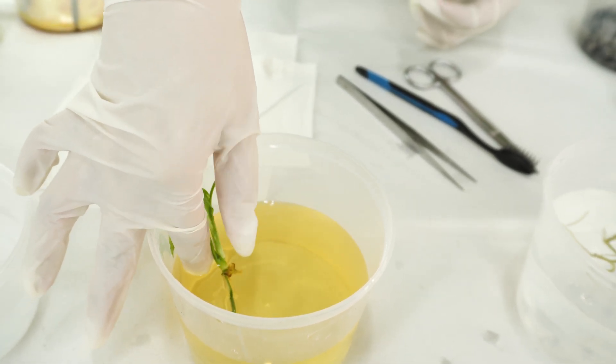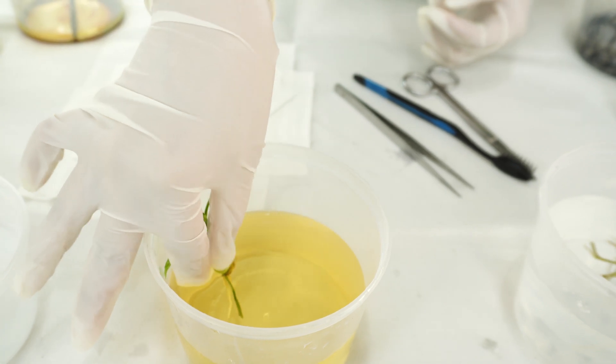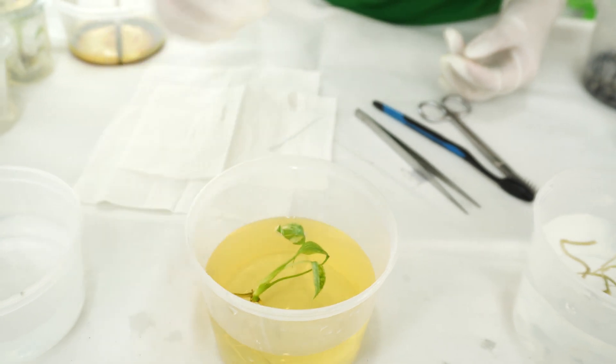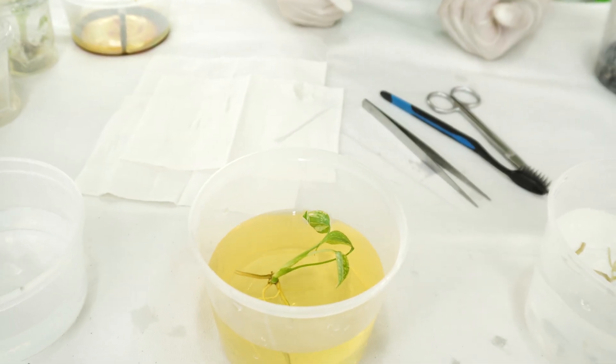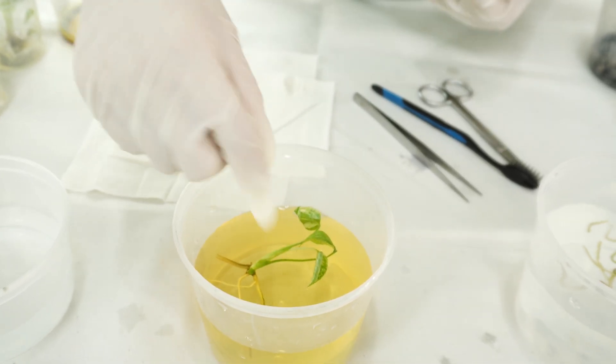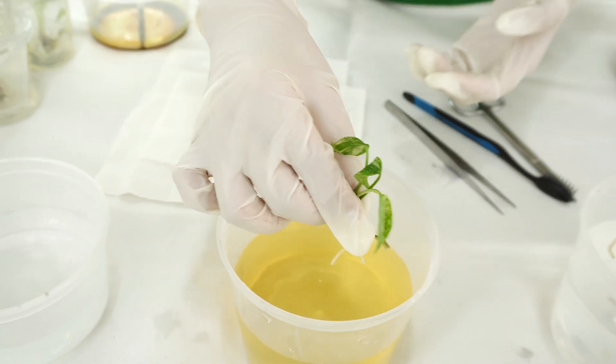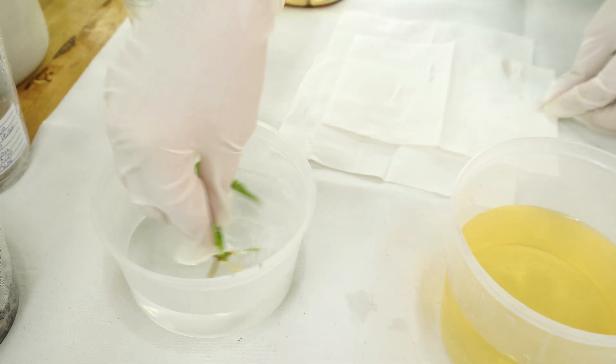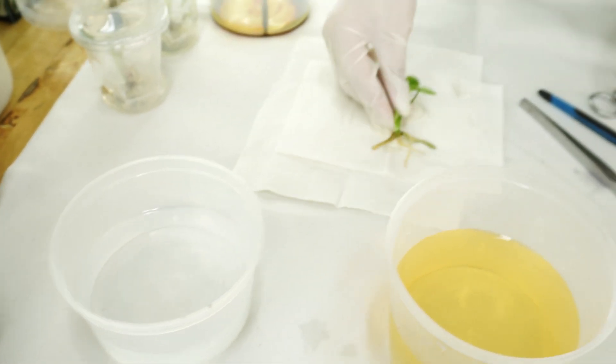After cleaning the plant, drop it into the iodized solution. You can leave it in the solution for about one to three minutes, then transfer it to another container of clean water to rinse it, and then dry it with a tissue.